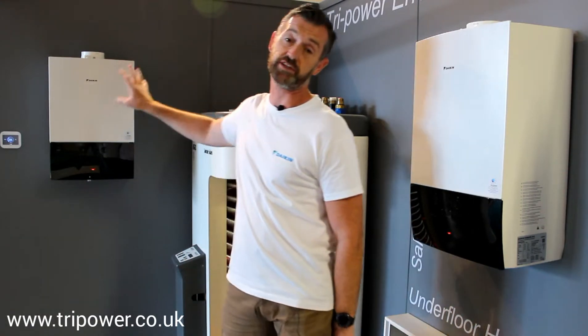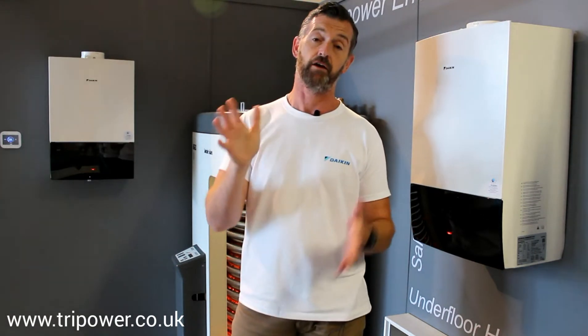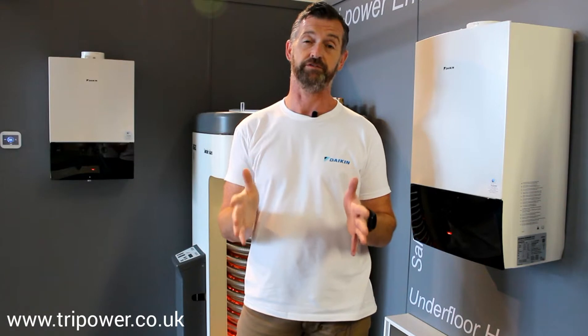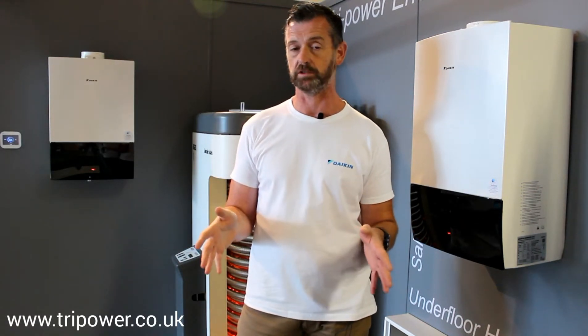To give you an idea of the size of the 24 kilowatt, it's 590 millimeters high, 400 millimeters wide by just 256 millimeters deep. So it's a tiny boiler, 24 kilowatts.